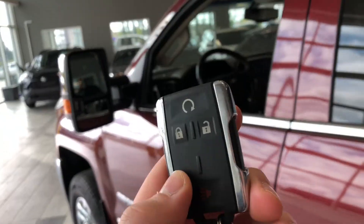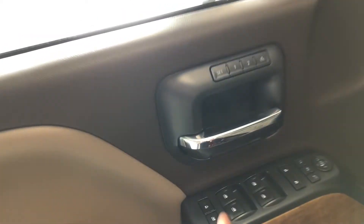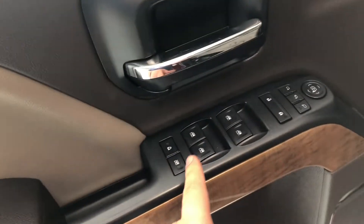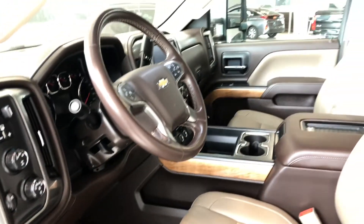Helping us inside is our key fob, which has our lock and unlock button. We'll press that unlock button once for the driver's side. On top of the door handle you have your memory seating preset buttons, and underneath that you'll find your power locks, windows, and power adjustable side mirrors. We also have a nice wood grain trim that runs along the entire side of this truck.